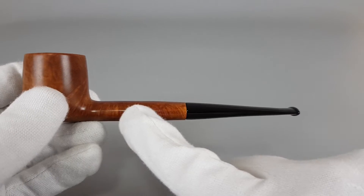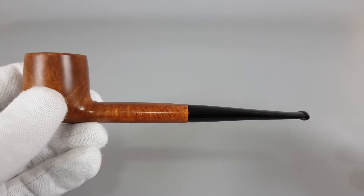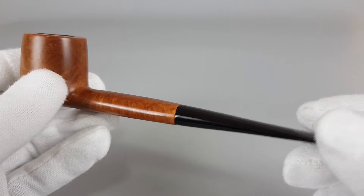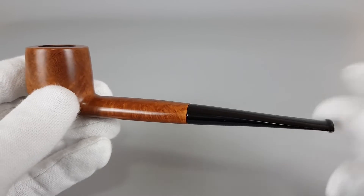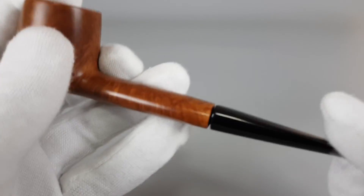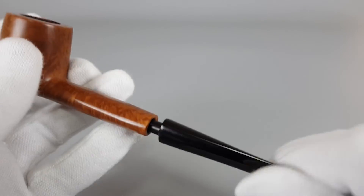This is a quite long Canadian shape with a pot-like bowl. As you can see, the shank is equivalent to the stem length, so we have a balance there, which makes the pipe quite long. Now we have a light brown pale stain on this pipe and some very nice angled grain.